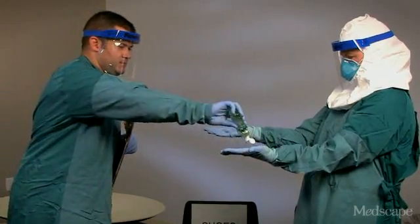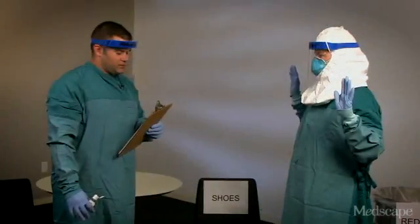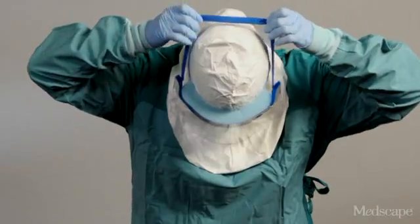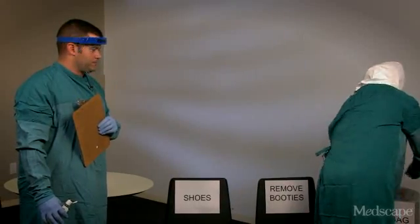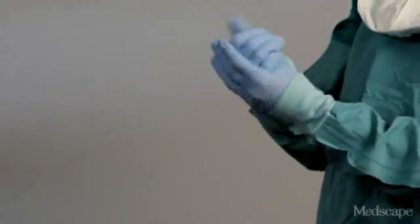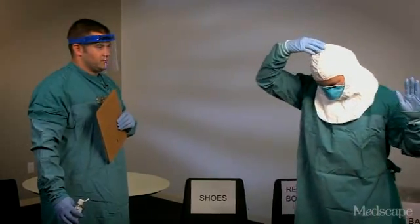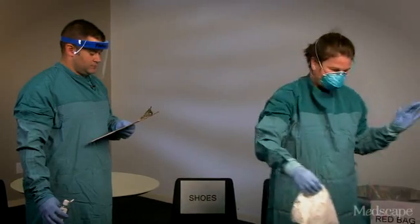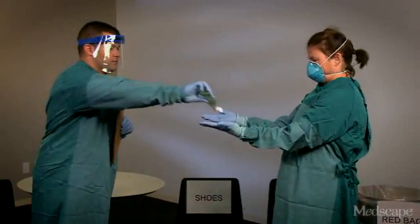Now Barbara's going to remove the face shield by tilting her head forward and grabbing the rear strap and pulling it over her head without touching the front of the face shield. Again, we're going to perform hand hygiene. In a similar fashion, she's going to tilt her head forward and carefully remove the surgical hood, grabbing from behind the head. Again, hand hygiene.